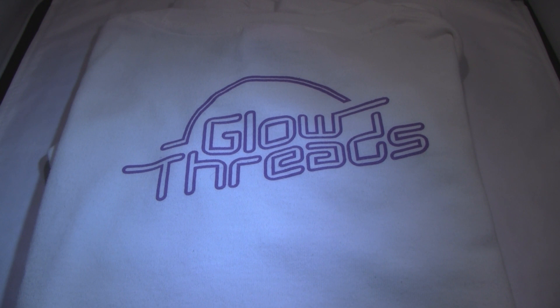They're also machine washable and they're only $25. I actually ended up getting three of them — I got a couple for my friends here too and we wear them out from time to time. But they're awesome. I highly recommend you go check these out. They are a fantastic product, definitely worth checking out. These are Glow Threads, and I do have the link in the more info section down below to Nightlife Designs.